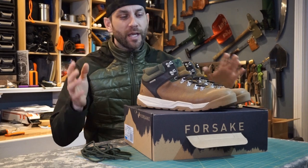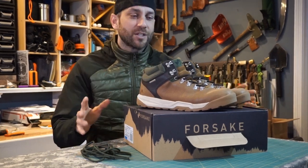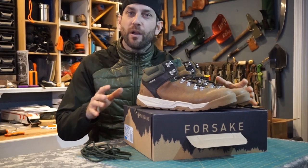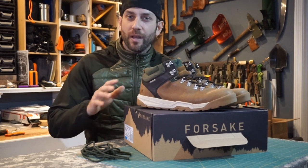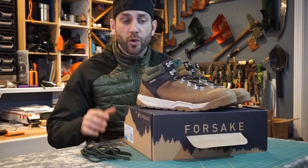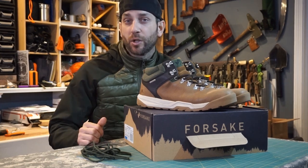Now they call it a trail shoe — it's really a lightweight boot. These are a waterproof option and something that for me was just about perfect. These are a little bit on the stylish side, a little bit on the rugged side, capable in a bunch of different scenarios, and look to be absolutely perfect. I have a whole bunch to show you about these boots.